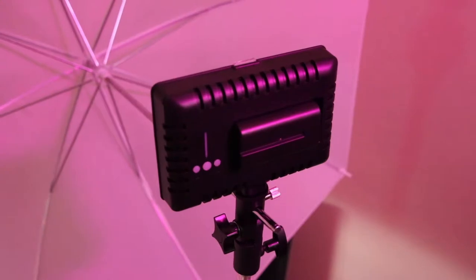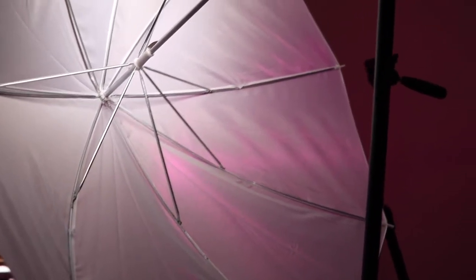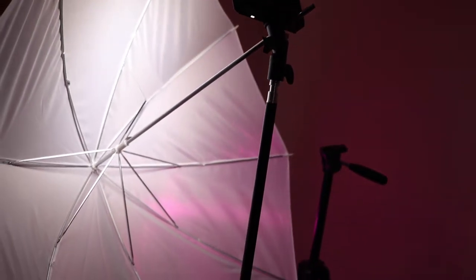The first thing we are going to talk about is what is a diffusion umbrella. I am using the Neewer two pack of diffusion umbrellas and so far they have been great. A diffusion umbrella is used to diffuse the light coming out of some kind of light source — whether it is my LED panel, a lamp, or even a window. You are not having harsh light hitting your face or your subject; the idea is to tone that light down and make it much softer.